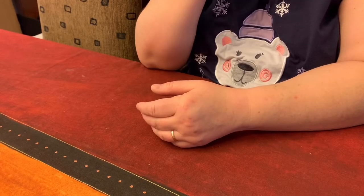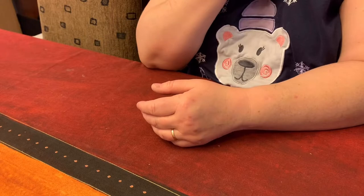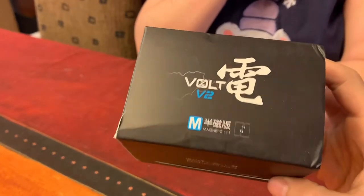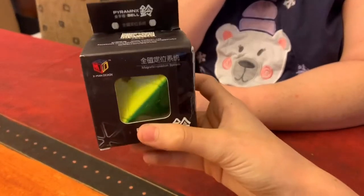Alright, so I'm here with my mom, say hi. Hi! Here are the two cubes — this is the Volt V2 Magnetic Slice, and then a new X-Men Bell.